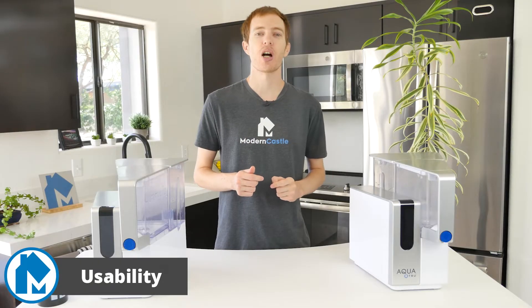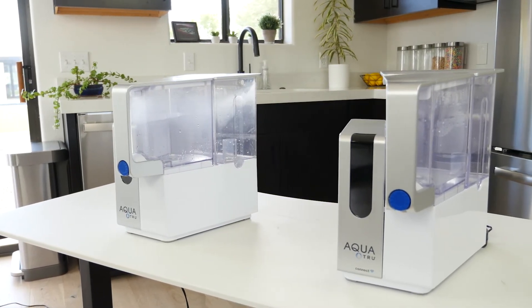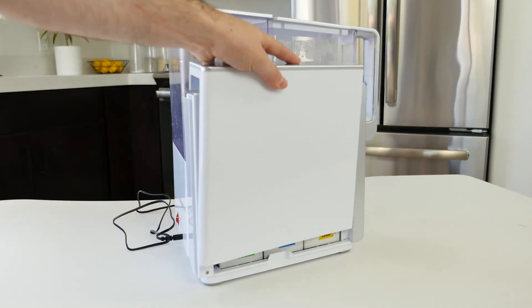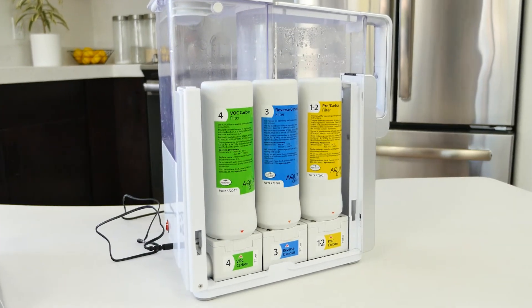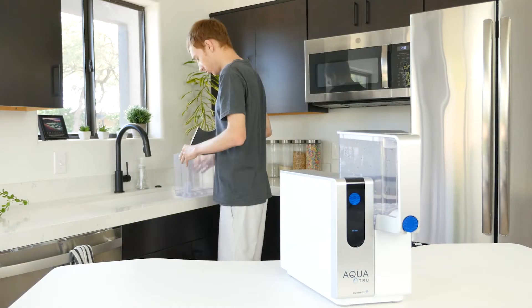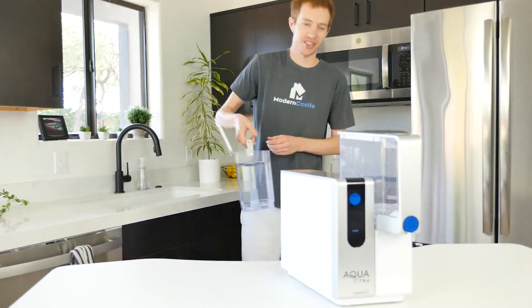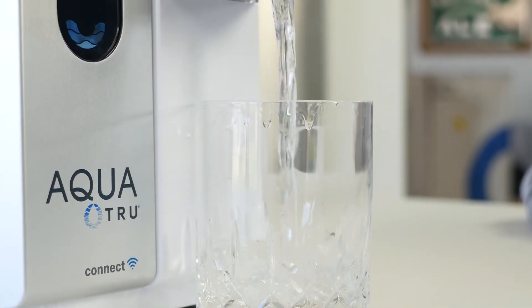Overall usability for the AquaTrue is excellent. Setup is quick, controls are simple, and maintenance is straightforward. Initial setup is incredibly quick, thanks to the device being mostly set up out of the box. Once unpackaged, you simply need to unwrap the filters and screw them into place under the side panel. After you plug in the power port, you can move on to the next step. Before you can purify and drink the water, AquaTrue recommends filling up the water tank with cold water and letting it run through the filters four times, after which the device should be ready to filter safe drinking water.